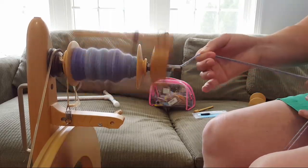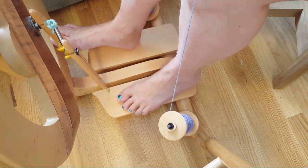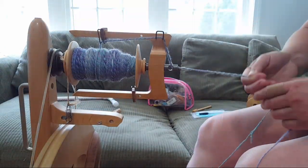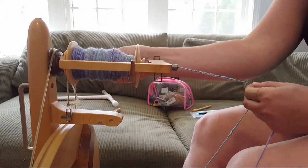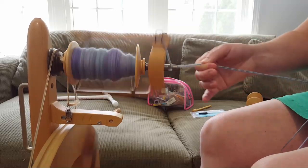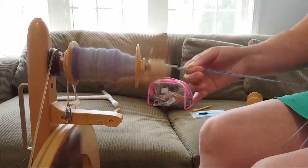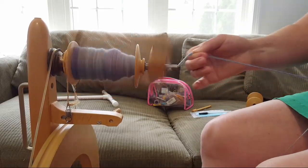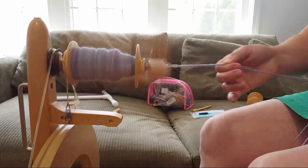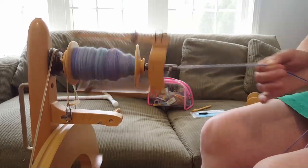Viewer question: do the bobbins stay on the lazy kate easily or do they want to pop off? They stay super easily — they just kind of sit down there and I've never had one pop off or even try to. I'm spinning on a Kromski Fantasia; I have no affiliation with the company. I picked it because it was the first wheel I tried, it has a small footprint, and wasn't outrageously expensive — and it was a gift.